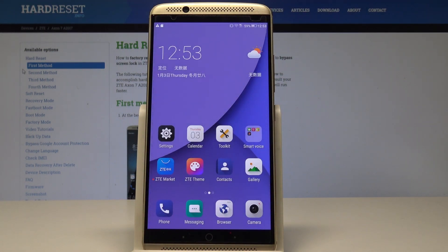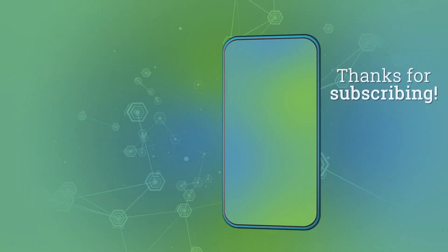Thank you for watching. Please subscribe to our channel and leave a thumbs up under the video. Thank you guys.